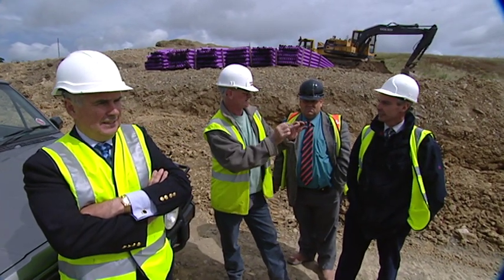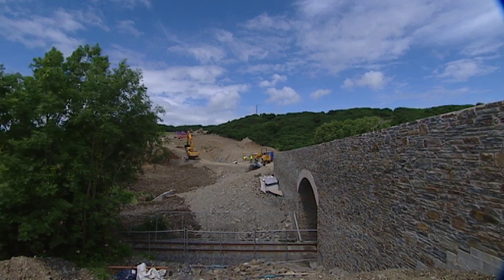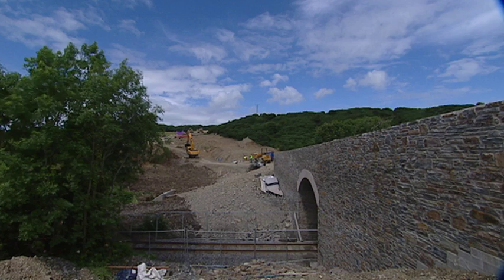I'm with Marty Downey now, Managing Director of Island Drainage. Marty, this is a pretty amazing civil engineering construction here. First of all, the bridge — you don't get to build many bridges, do you? No, this is the first bridge built, I believe, since 1861.